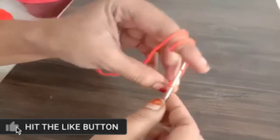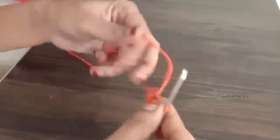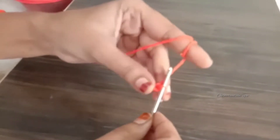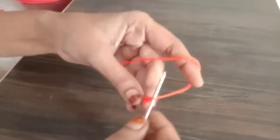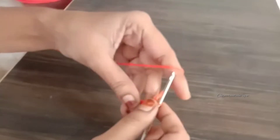In this video, I will show you a chain stitch, half double crochet and single crochet. I will also show you a double crochet with double crochet.